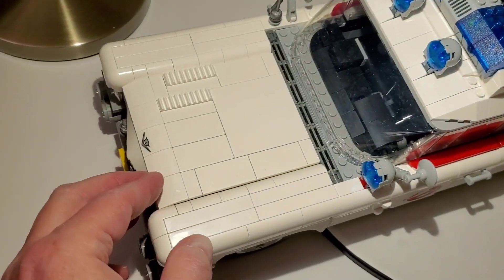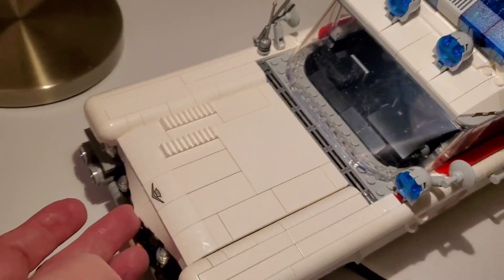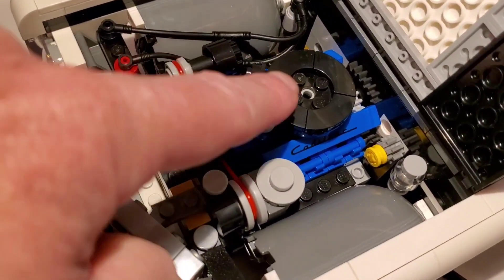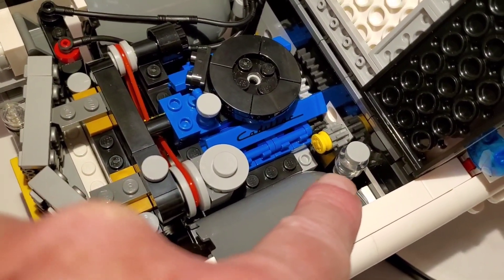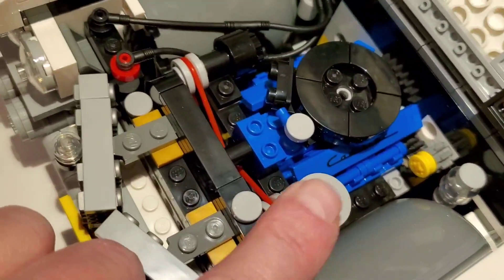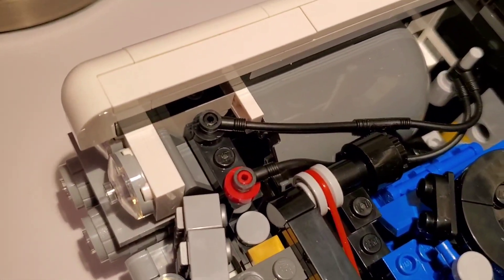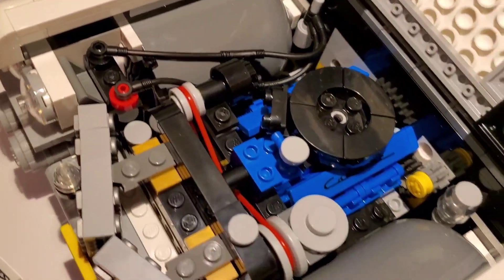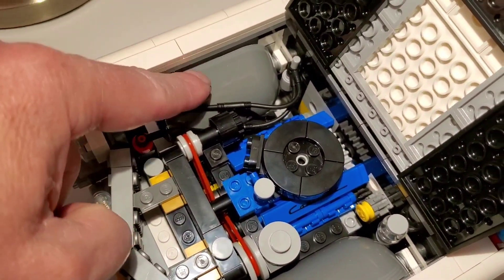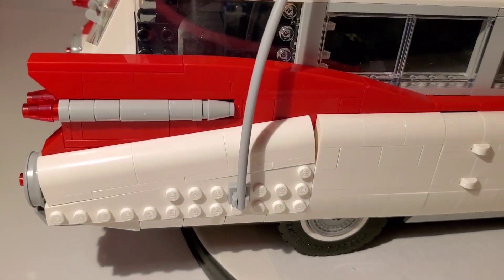The hood opens and closes, with a nice symbol on the front. Once open you can see all the engine detail — it's pretty well detailed. They've got the carburetor, even a reservoir for washer fluid. These belts will actually turn when you turn the wheels — there are two rubber bands in there. They even have a battery with positive and negative terminals plugged in. Really cool that they added engine detail.